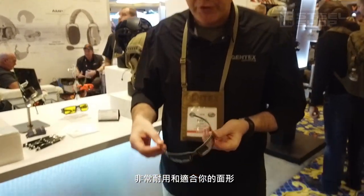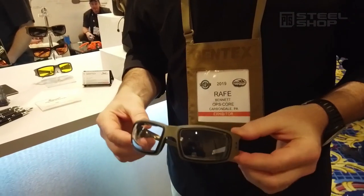It's an all-aluminum construction, super durable, and moldable to your face so you can fit it.